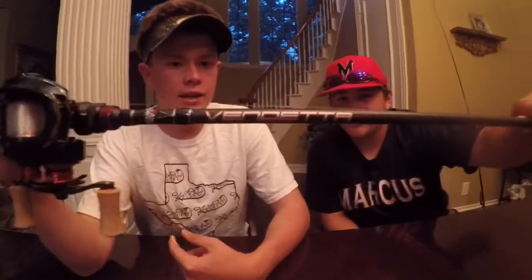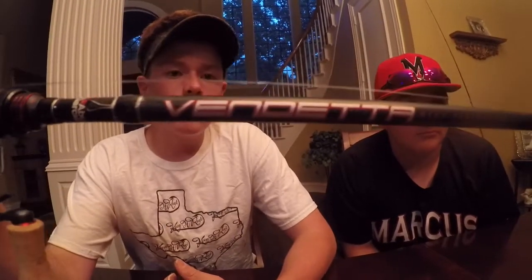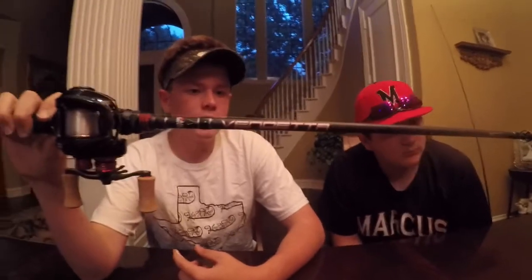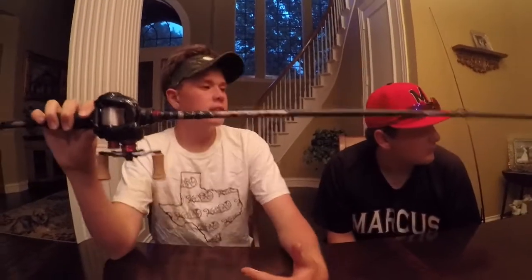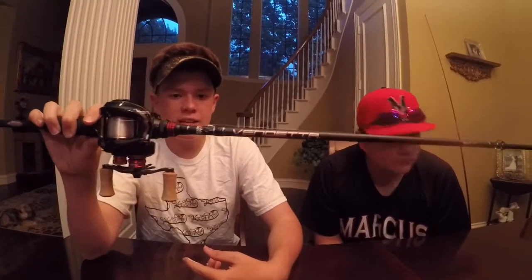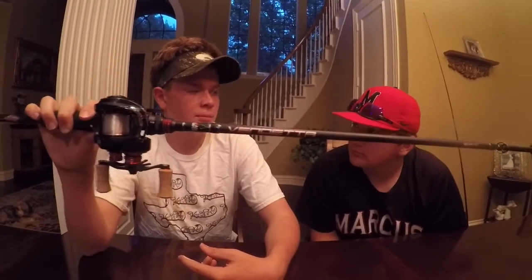So that's it for my reel. Oh, also he's got the Vendetta rod — yeah, Vendetta — 7-foot medium heavy, 1/4 to 1 ounce lure rating, and 12 to 20 pound line test. And this is my old rod off my Revo SX reel by Abu Garcia.